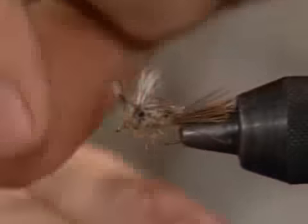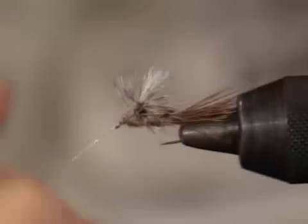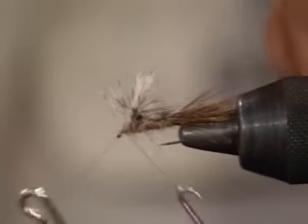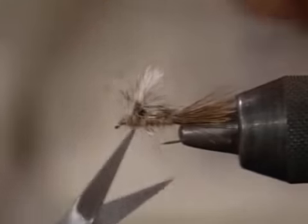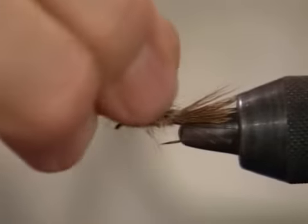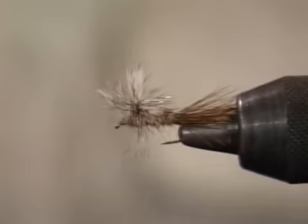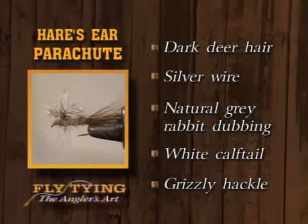And there it is. I'll put a quick whip finish on it — let that slip, I'll do it with my tool. And there's the hare's ear parachute fly. We've tied dark deer for the tail, ribbed it with silver wire, it's the natural gray rabbit dubbing, the winged post is white calf tail, and the hackle is grizzly.